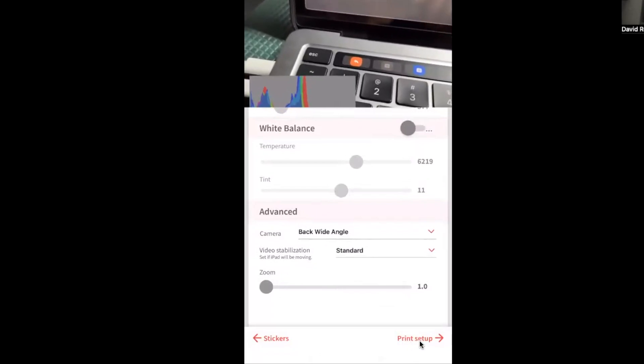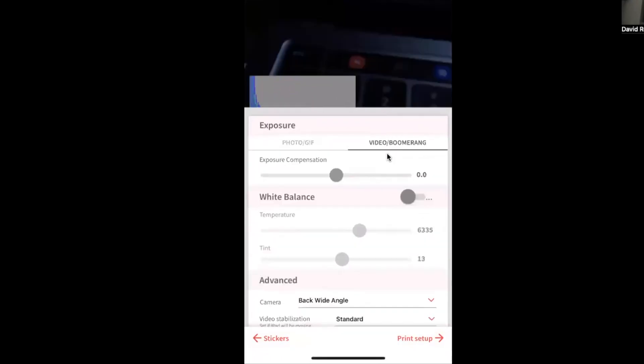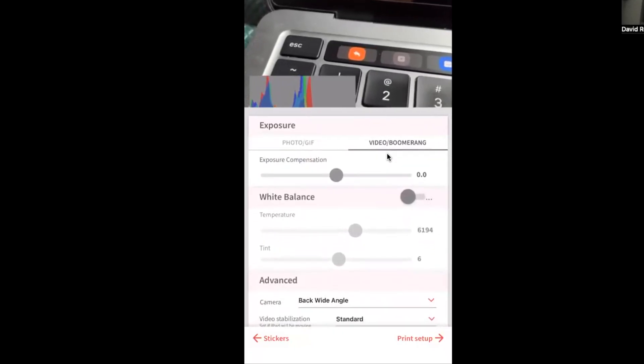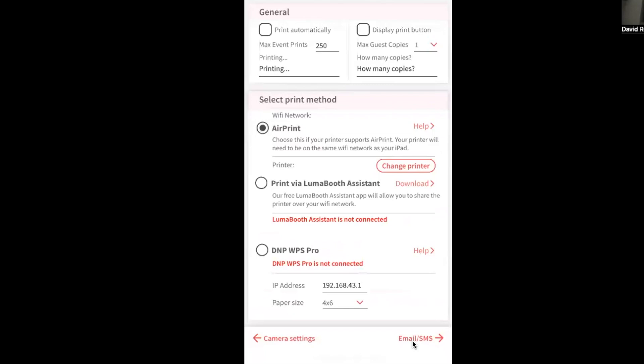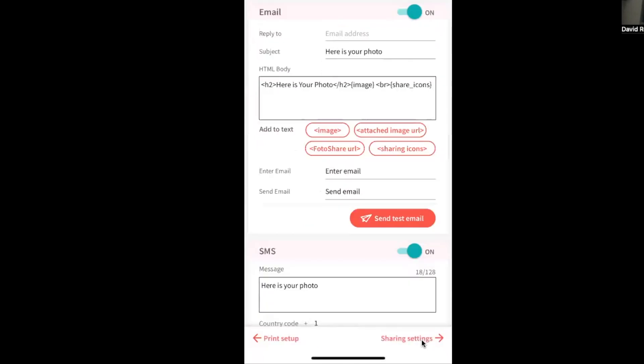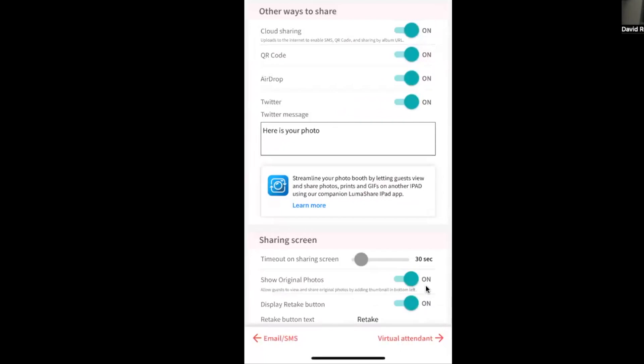I'll leave the zoom at default and move forward to print setup — I don't really use this since I'm not sending to a printer and instead use the iPad sharing station. For email and SMS, you can send emails and texts from your sharing device and also use AirDrop. I'll uncheck Instagram since attendees can handle that themselves. In sharing settings I'll leave everything checked except Twitter.